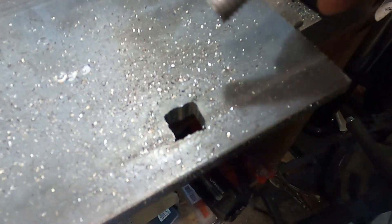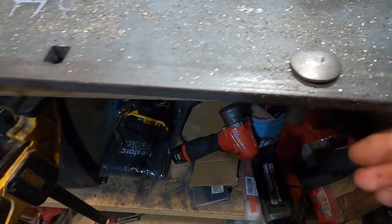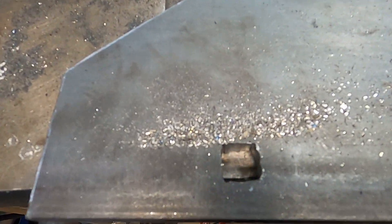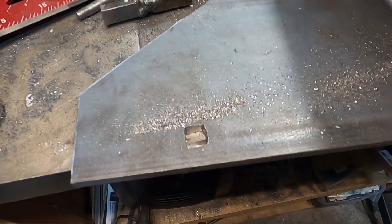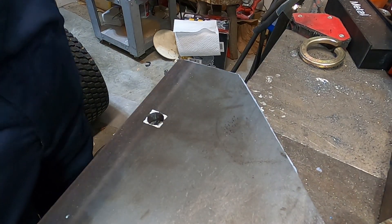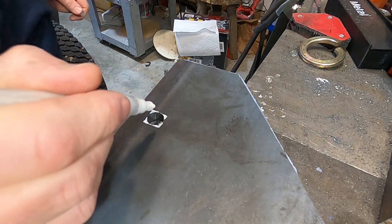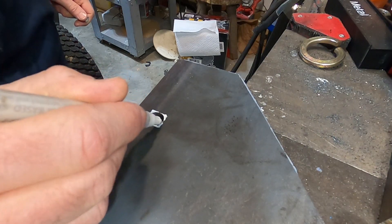I thought I'd do a quick video on how I chose to make square holes for carriage bolts in a project I'm working on. Here you can see the end results, but looking on YouTube, most of the methods people recommended required tools that I don't have. I have a jigsaw and a die grinder, so I decided to give that a shot. This is 3/8 inch mild steel and here's the method I used to get these holes reasonably square.